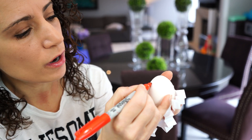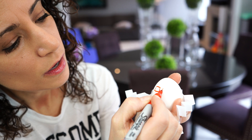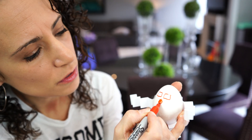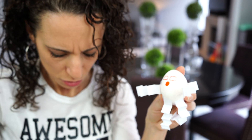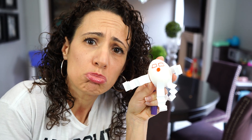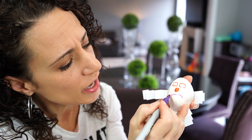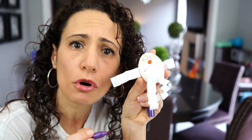Now we should draw a sad one, because this one's sad, isn't he? We're gonna do square eyes, a circle nose, and a little sad face. He's sad. Poor little guy.